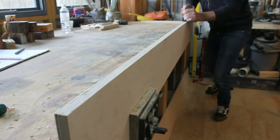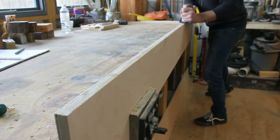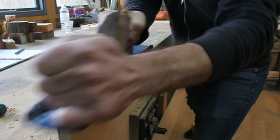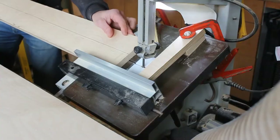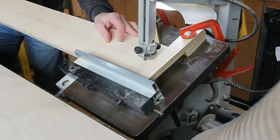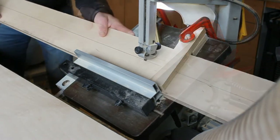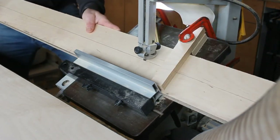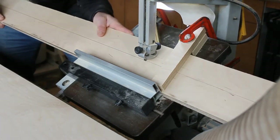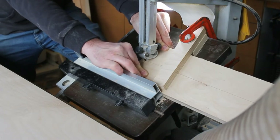Next, I take one of the long boards and plane off more of the saw marks. The whole unit is going to be installed with a French cleat. A table saw would make light work of this, but as my workshop doesn't have one, I tilt my bandsaw table to 30 degrees to make the cut.